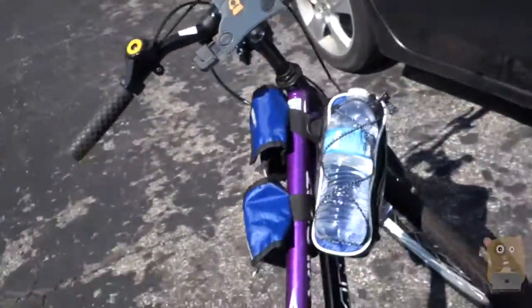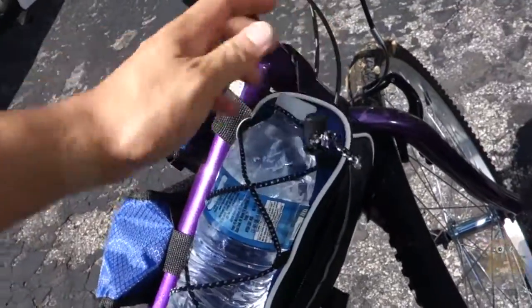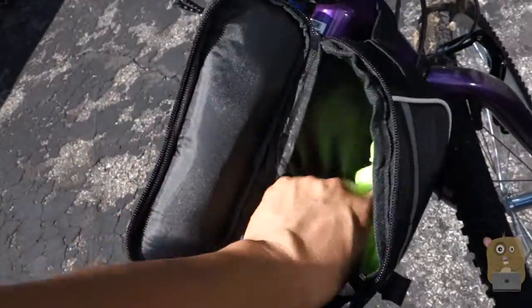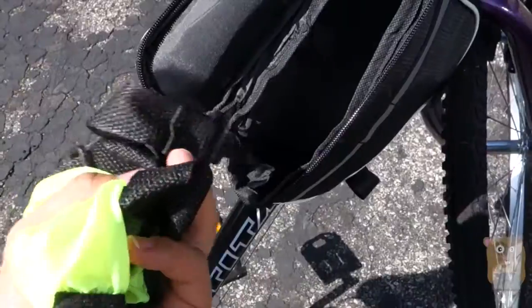I don't usually use a bottle of water because of the sun — I have my canteen. But I'll just place it here so I can show that I can place my water on this part over here. Inside, here's the main compartment, where I can place other items, snacks if I want to.